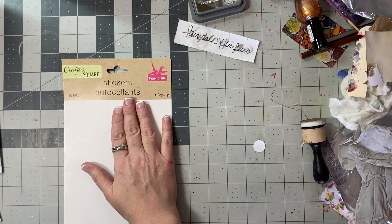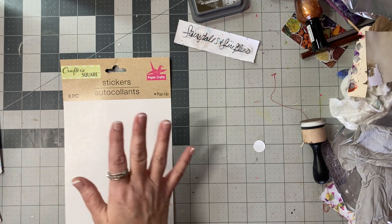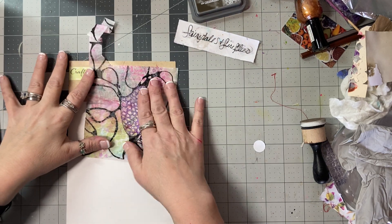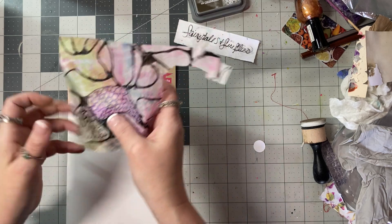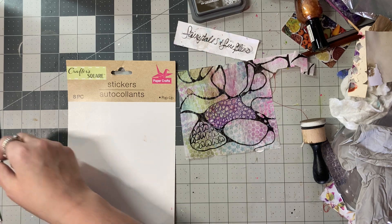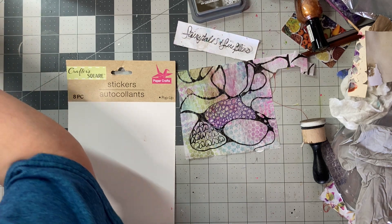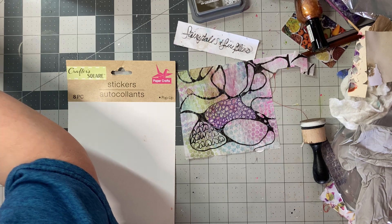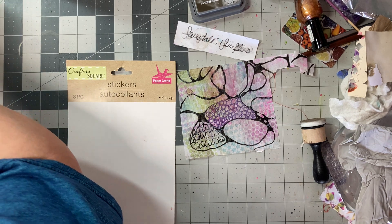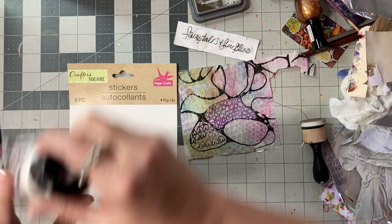I'm thinking let's just collage on some background stuff off this crazy desk. Here's one of my doodles — this is part of my neurographic art that's usually in a different bin, but somehow it made it to the desk, so it's probably going to get used somehow.